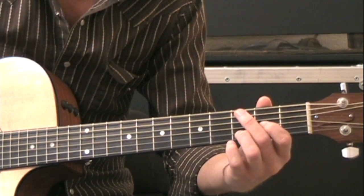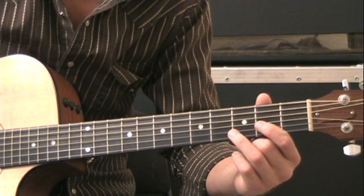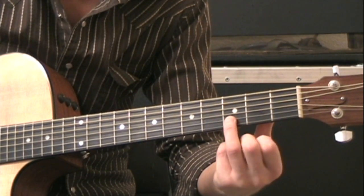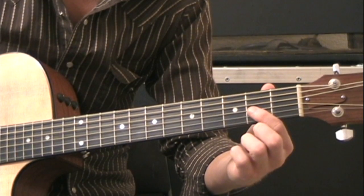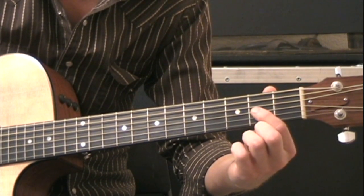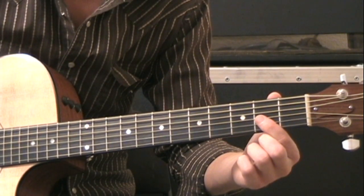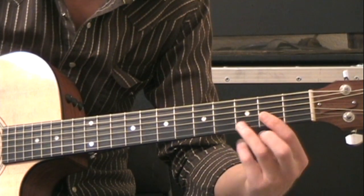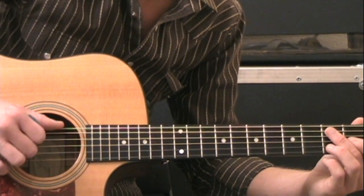The first chord is going to be a D shape, slightly modified. We're going to use our ring finger on the third fret on the B string, our index finger on the second fret on the G string, then the D and the A will both be open. So we actually have an A on the bottom of this D chord, and the high E and the low E will both not be played.